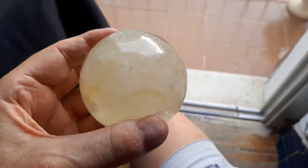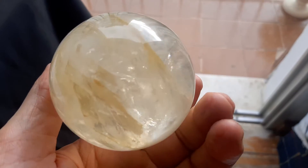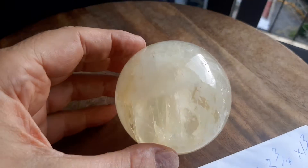Trying all the angles here. This is a Golden Healer Opalized Quartz Ball. See the Golden Healer there? Depending on what light you're in, you get different sorts of effects.